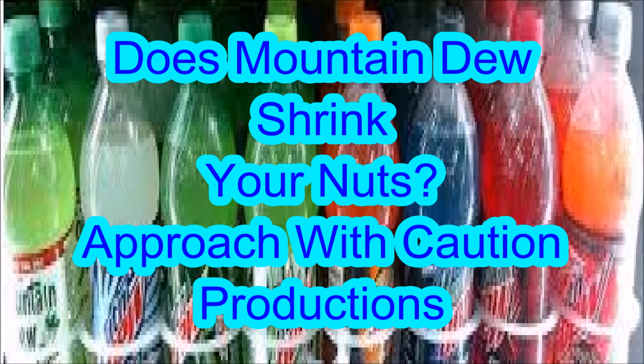Does Mountain Dew shrink your nuts? We are here to see if Mountain Dew shrinks the nuts, yes? So here we go.